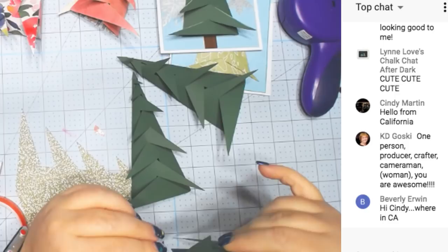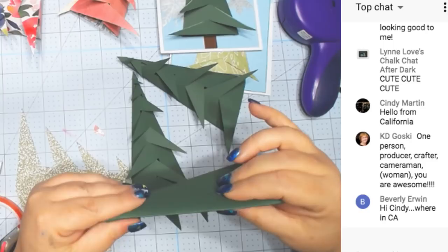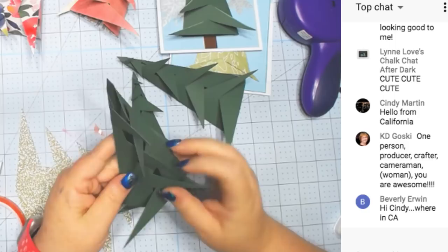You can write family members' names on it for a holiday party or something. Make a centerpiece with different trees with different names on them. You can totally decorate them.